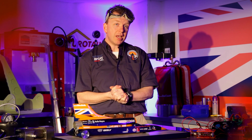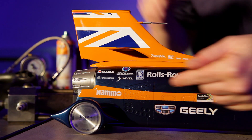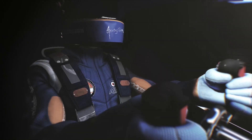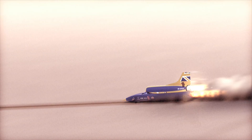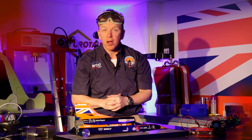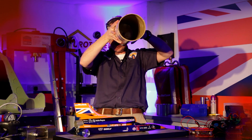So how do we use it in Bloodhound? In Bloodhound we've got a jet and a rocket. We set fire to the fuel and it produces hot gas that runs out the back, making this car go a thousand miles an hour. And in the lab today I'm going to show you how it works with one of these — a combustion chamber.